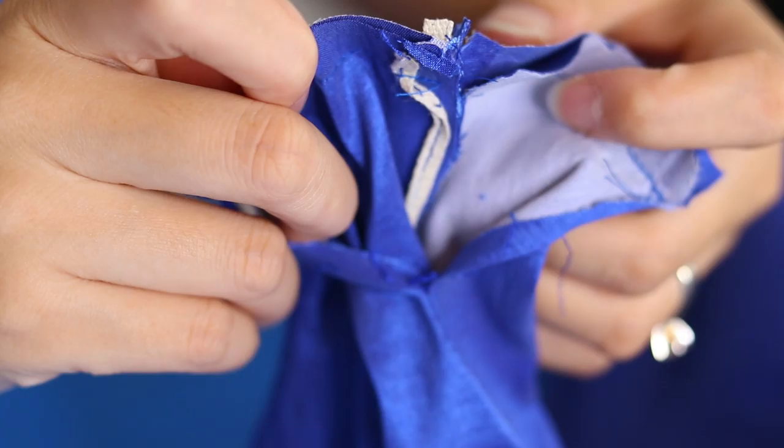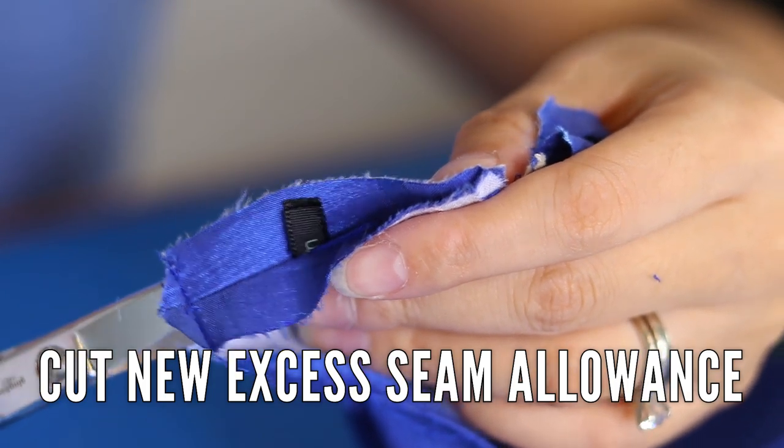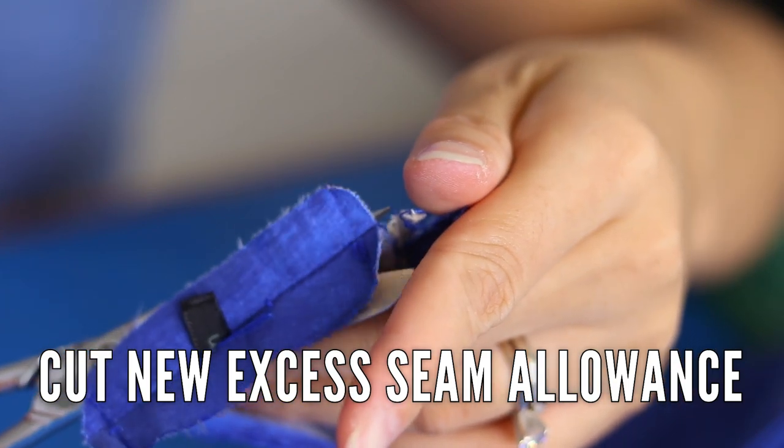There was also some sort of twill strapping in there — I'm guessing it was there for stability, maybe to keep the edges of the straps from becoming misshapen. So I dealt with that, sewed about a half inch from the original seam, and then put everything back together.